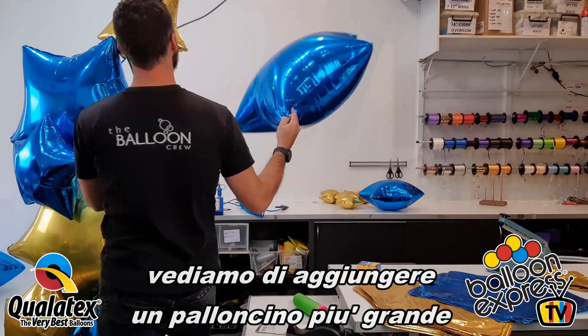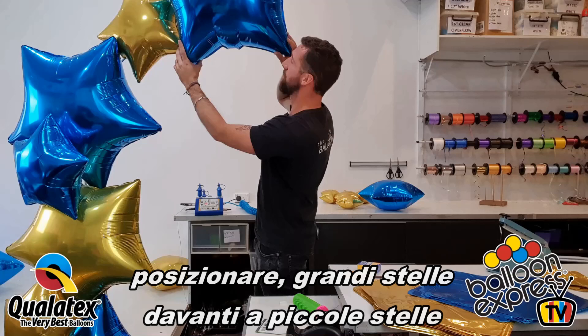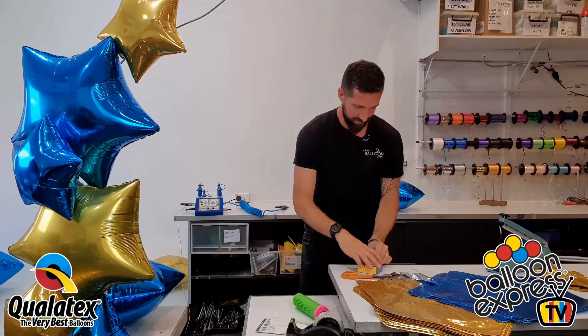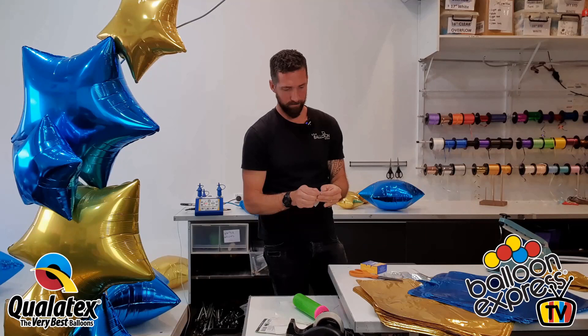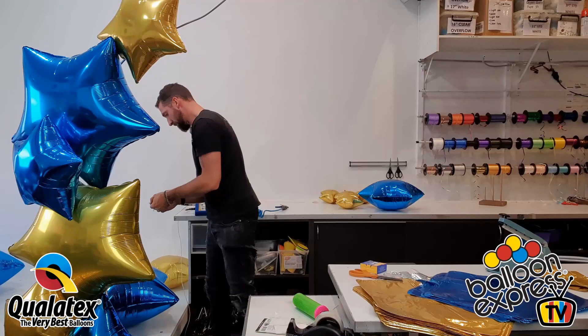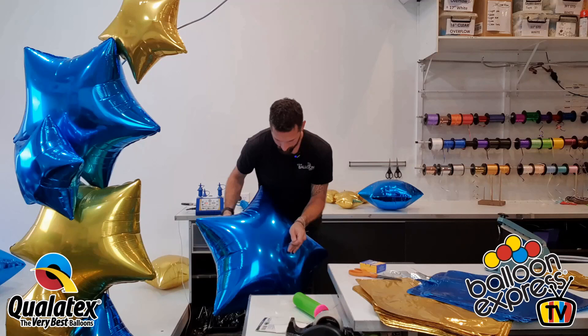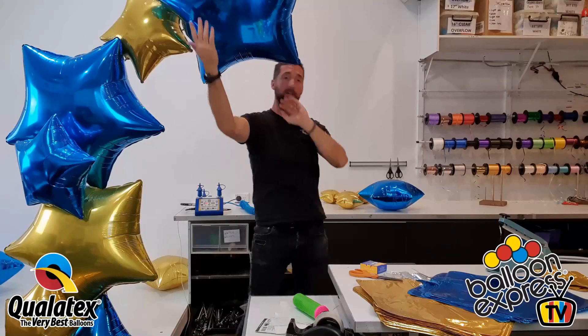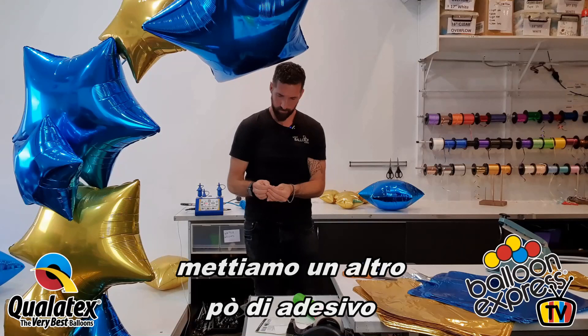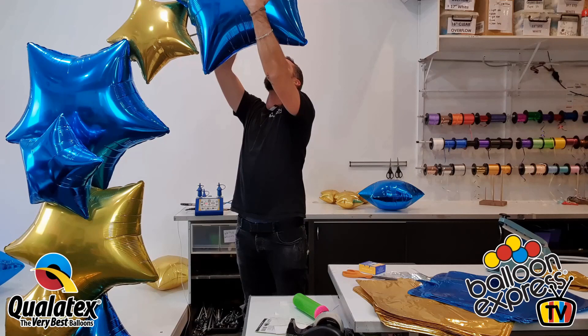Let's see if we want another big one. Yeah, I think so. I quite like the depth that this big one gives us being in front of the 18-inch foil. We'll show you a photo when it's done. Let's get a second piece on that.